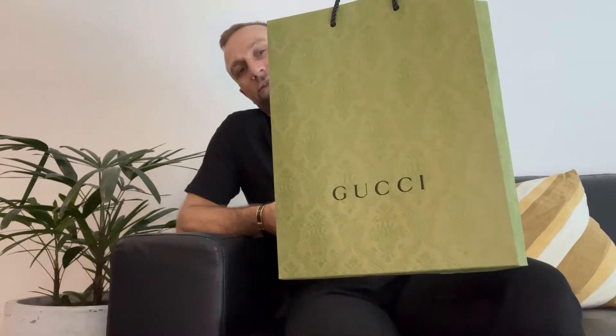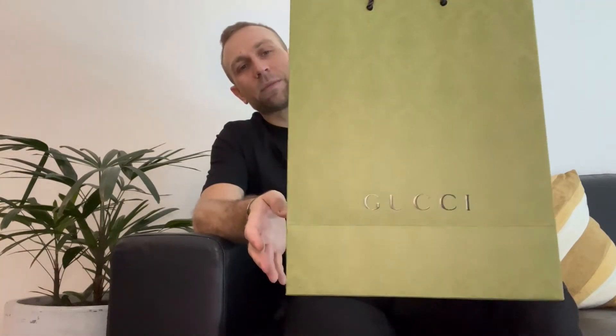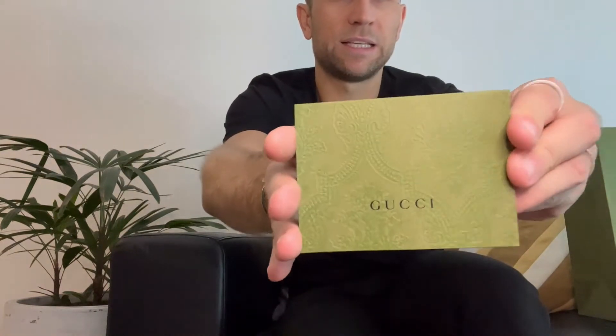We went into the Gucci store so my partner could get an adorable cute little Gucci bag, and this is the box in the bag. Gucci changed their packaging last year to this beautiful green print, which is just gorgeous. They come with these little card holders or receipt holders. This one only has the transaction receipt from swiping your card — it doesn't have the tax invoice because Gucci send them by email these days.